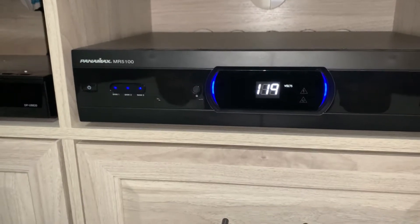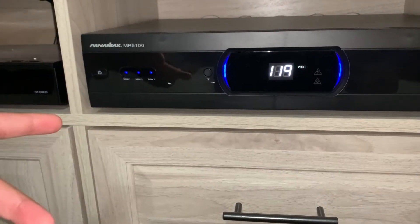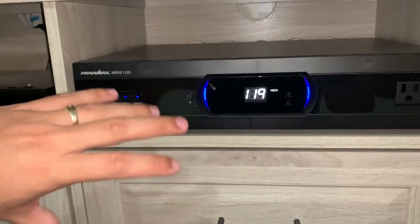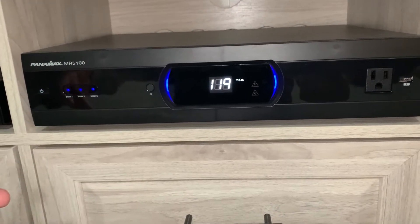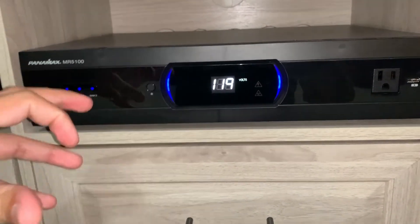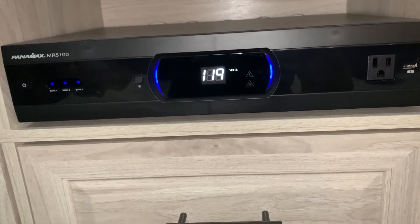The only other thing I would say is that, compared to my old Panamax, you actually have to press the power button to get everything working. When I first plugged it in it wasn't doing anything and I was like, is this thing busted? But you actually have to press the power button to get all the banks to come on. That's something new to me — maybe everyone else knew that already.